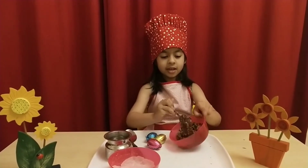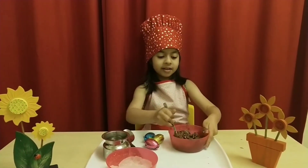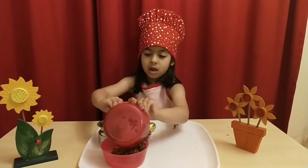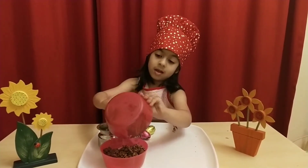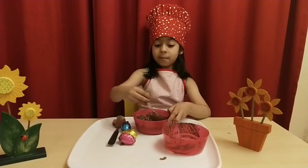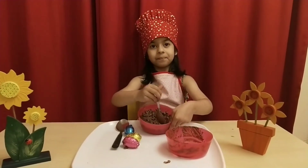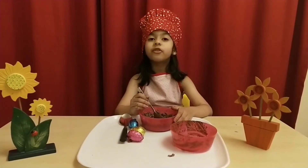Now the mixture is done. It looks like this. And it will soon be yum. Let's pour the mixture. We can just make it like a shape of a nest. And now put it in the fridge for 15 minutes.